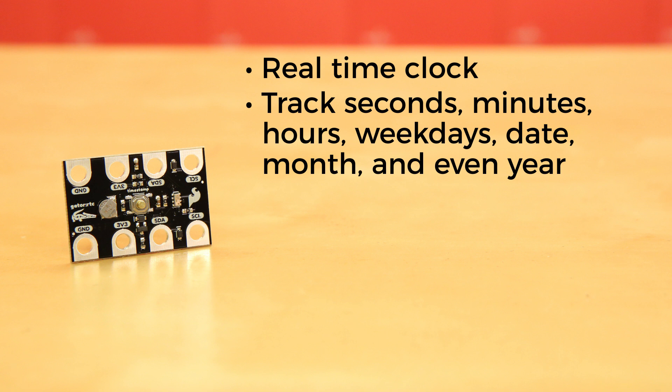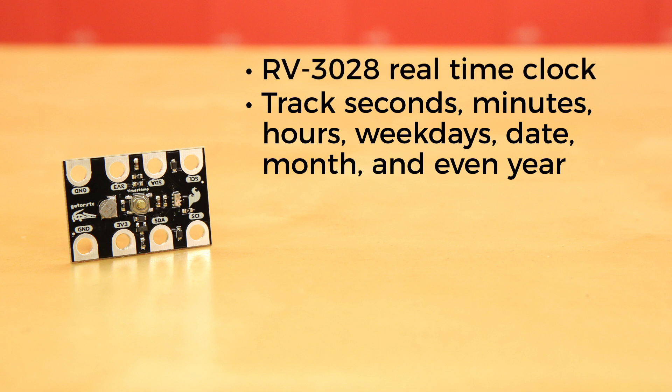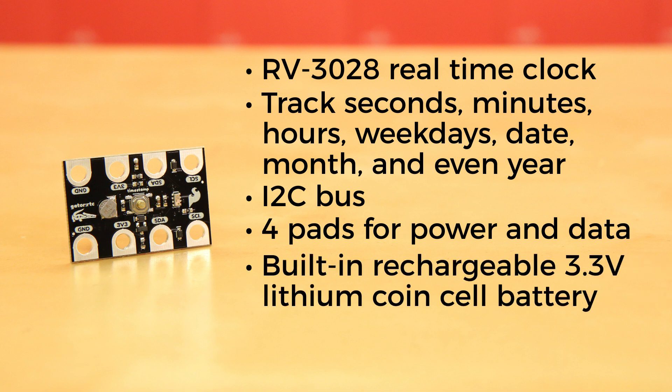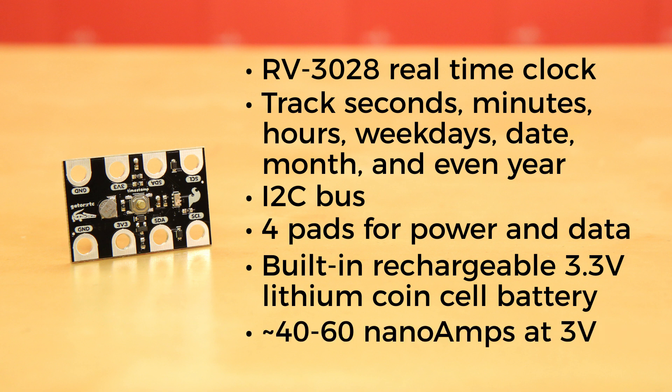You can record that, along with any other readings you're taking, to the microSD card you've supplied with your Gator Log. At its core is an RV3028 real-time clock module from MicroCrystal using the convenient I2C bus. It has four pads for power and data, and a built-in rechargeable 3.3-volt lithium coin cell battery. It is extremely low power, running at about 40 to 60 nanoamps at 3 volts.